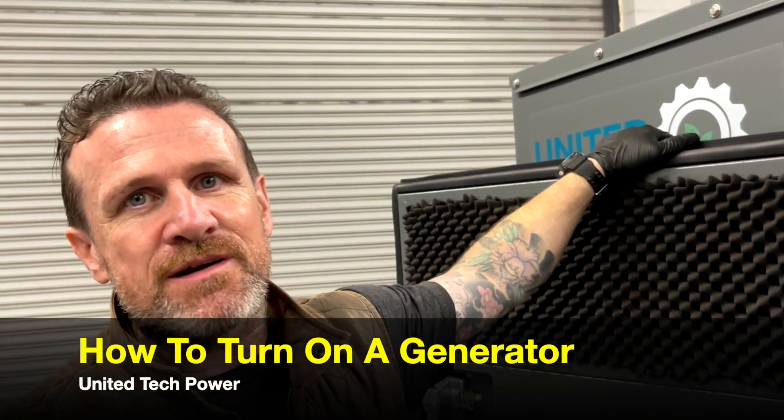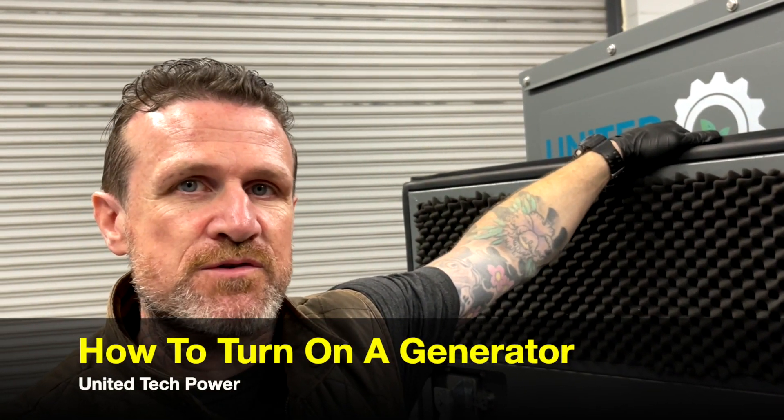Hi, I'm Chris from United Tech Power, and today I'm going to show you how to turn on your generator.